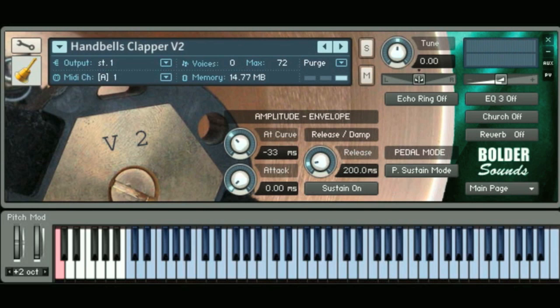And now this next octave is a new octave in version 2. This is C7 through C8, chromatically sampled. They're very high bells.